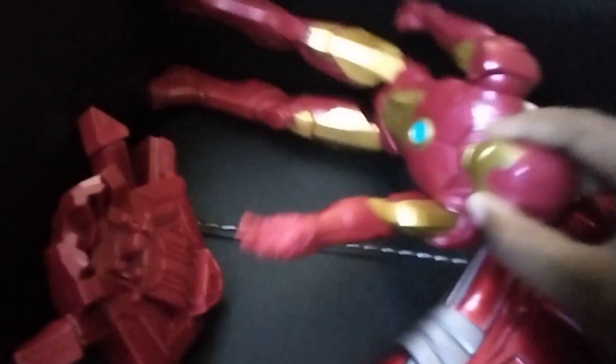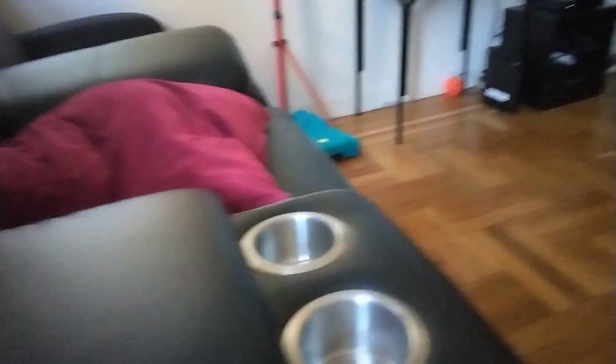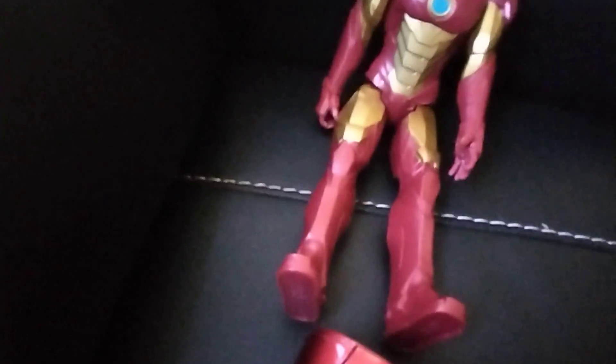Anyway guys, if you guys like this Iron Man figure — I keep saying toy but it's actually a figure — I can tell you a few things about Iron Man. So his secret item is... finally you're sitting! I guess he likes sitting here.